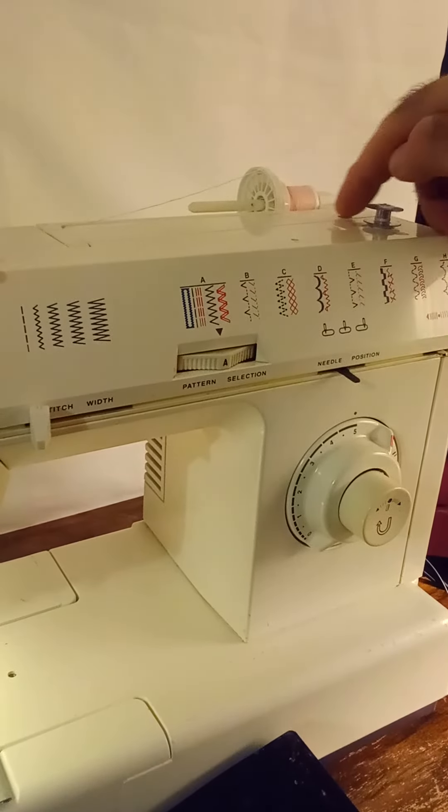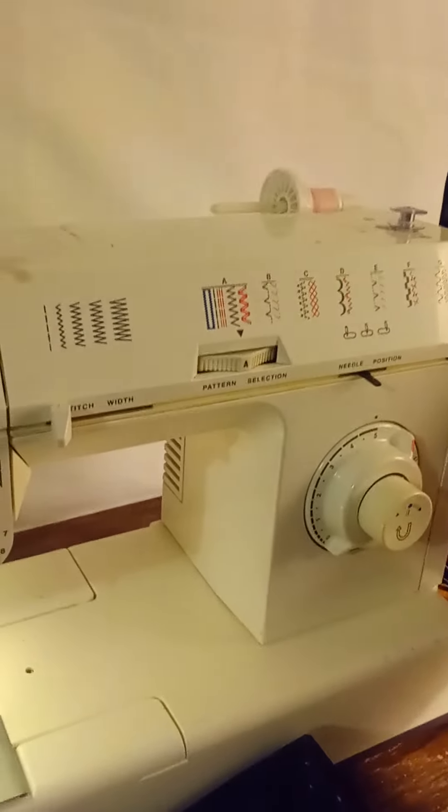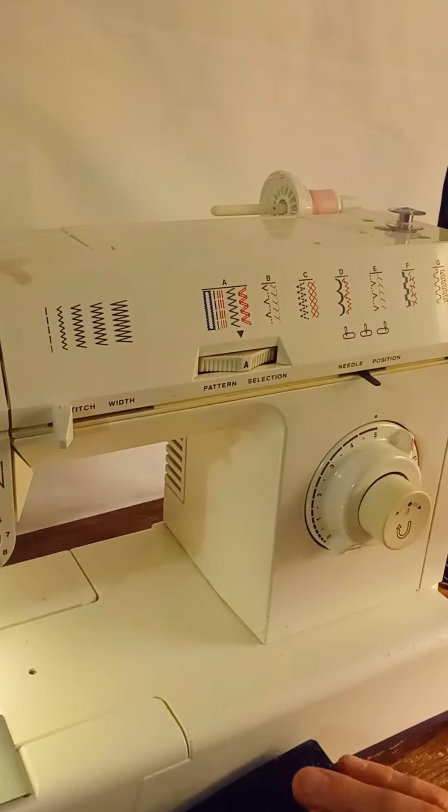Your bobbin winds from the back, and then on the side here you have a clutch. You push that in and then you wind your bobbin.